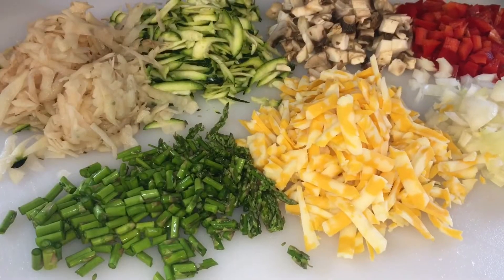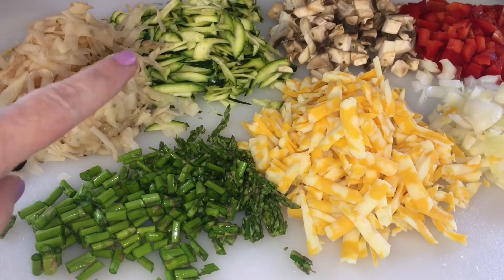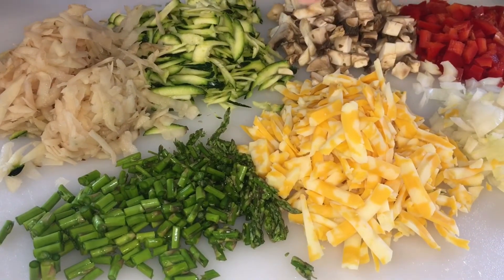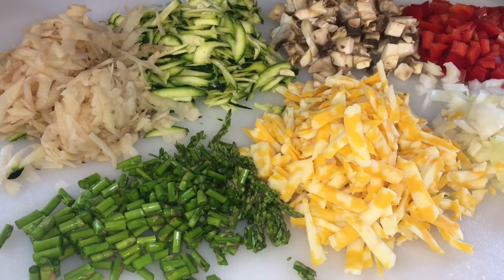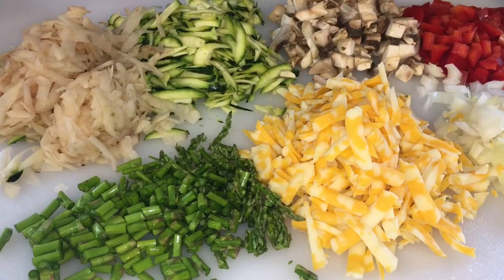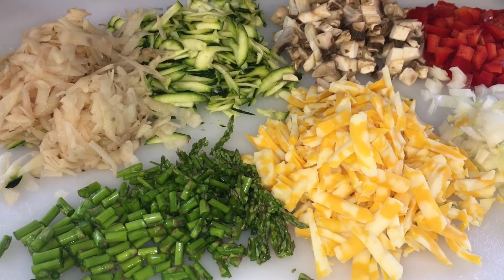I'd rather just use what I have before I buy more. My veggies are shredded or chopped — I have the potato here that I shredded, I shredded the zucchini, I have the mushrooms that I chopped, the red pepper, the onion, I shredded the cheese, and I just chopped up the asparagus pretty finely. So what I'm going to do is add everything you see on this cutting board to a frying pan and sauté it for a little bit.